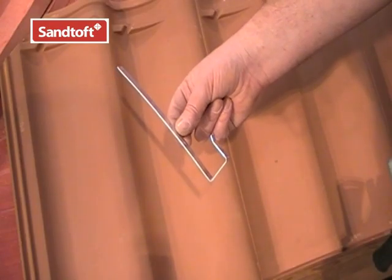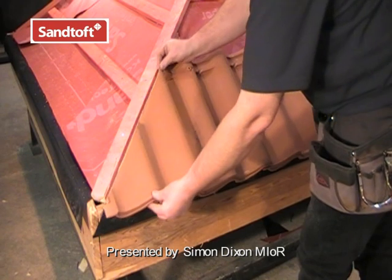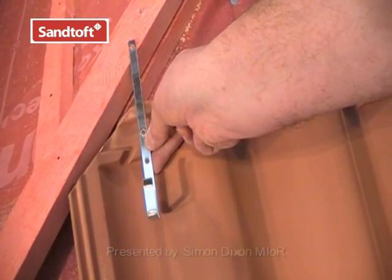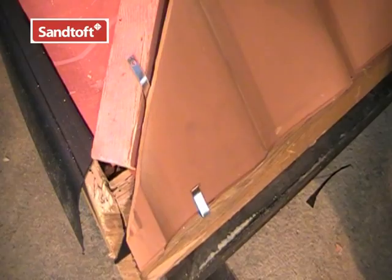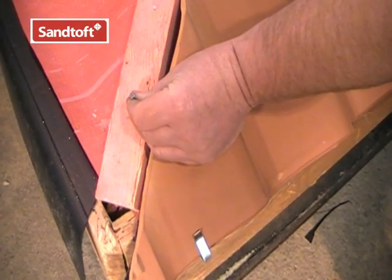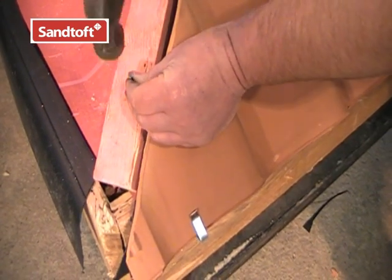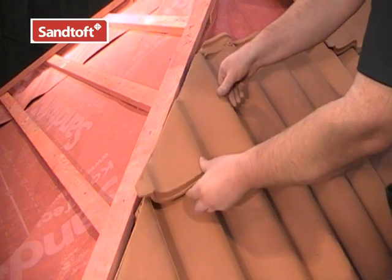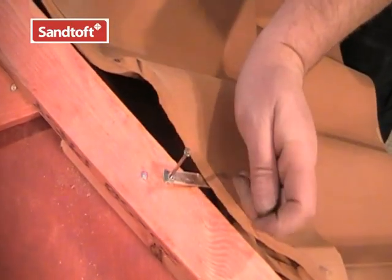This is the hip clip to secure the cut pieces of tile which cannot be nailed in the usual way through the nail hole. There are several ways we can use these. Here we can fix the clip to the hip batten through the hole at the very end of the clip. It is important that every tile and every cut tile is securely mechanically fixed.